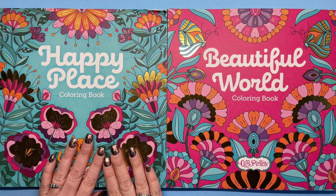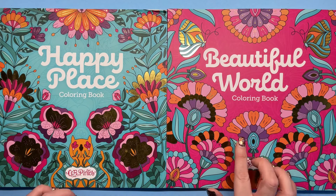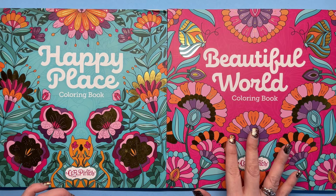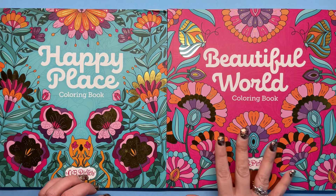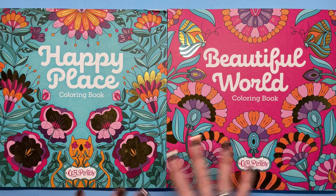This one came out in 2020 and this one came out just this year. In fact, it's not even available in the UK on Amazon until the end of April, so you can get it on Amazon US right now, but this is a brand new release. So let's start off by looking at both books as a whole.